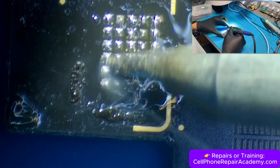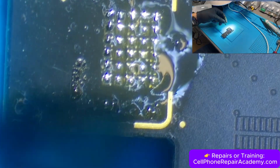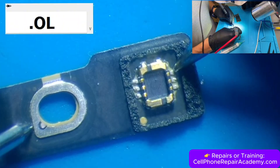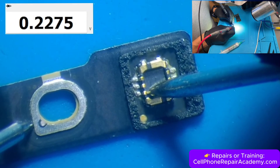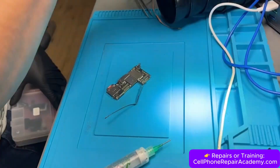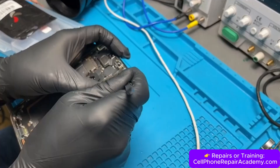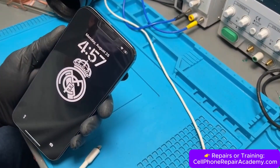Now we reattach the 5G antenna by applying a bit of solder on the connector pads, aligning the antenna with tweezers, and using the soldering iron to secure it in place. After that, we use a multimeter in diode mode to test each pad and make sure the readings are correct, confirming there are no shorts and the antenna is properly connected. With everything checking out, it's time for final assembly — we reinstall the stickers, cameras, battery, and screen, then close up the phone.